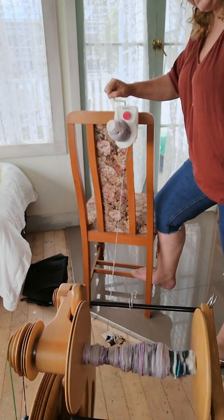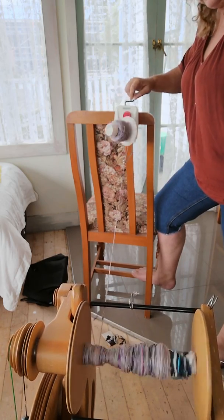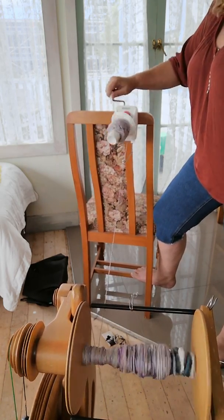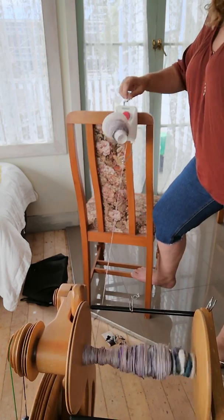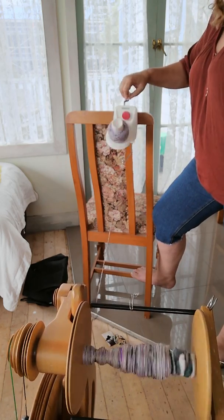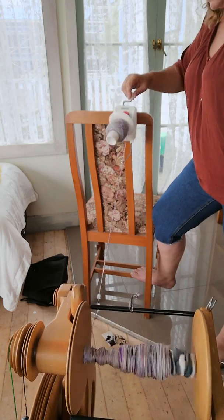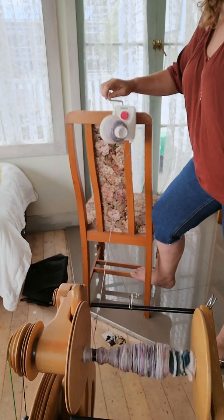I've got my bottom down — a little bit of noise. It's got an old chair, so I just put my foot on the runner down there. It's got a very narrow path on the bottom.